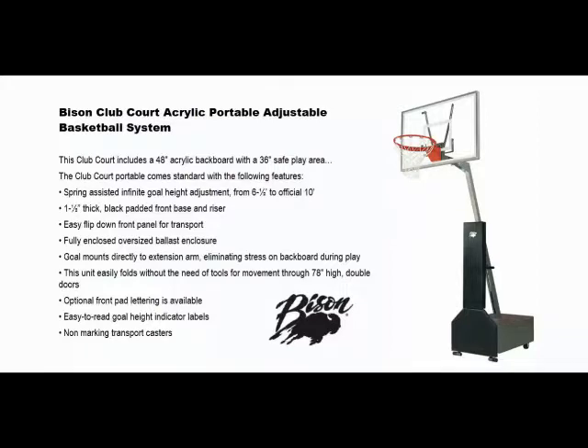Then pivot the extension arm, backboard, and goal downwards. If you have any questions about this portable system or any other product on our website, please feel free to call us at 404-456-3817. Thank you.